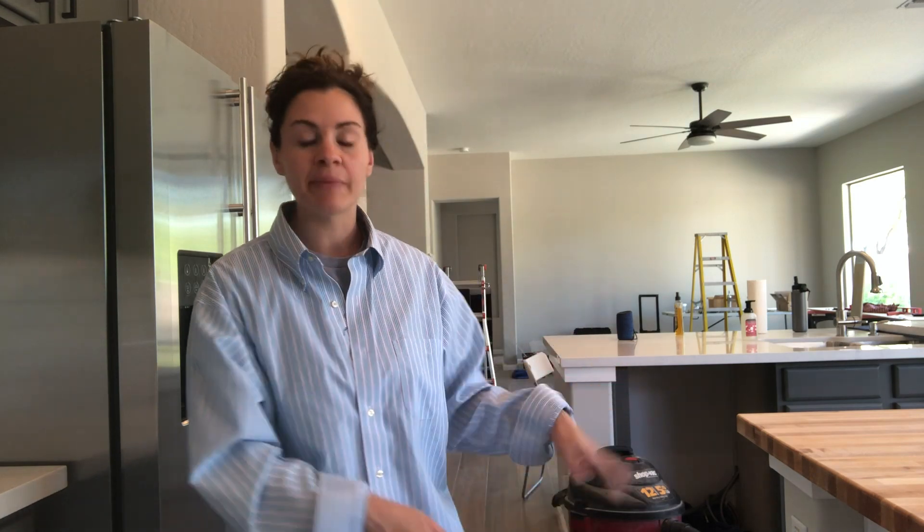I kept reading different instructions, watching different YouTube videos, seeing different product sites, and it just led me down this path of 'oh my gosh, can we really do this?' So after a couple more delays — and truth be told I have been putting off the butcher block countertop — now there are no more excuses. Doug has finished the trim and I need to get my gear together and get this done.